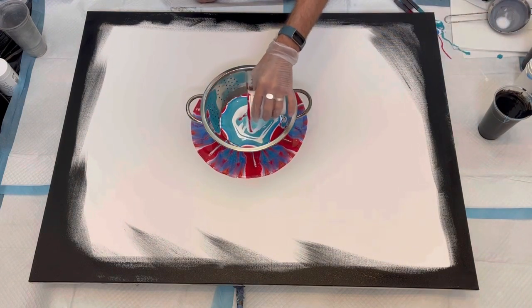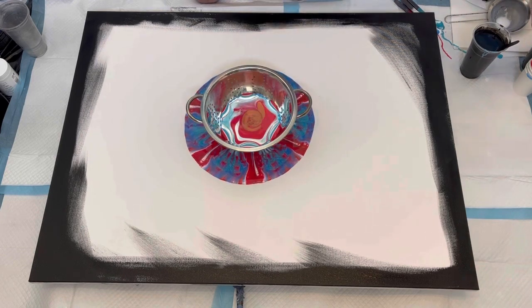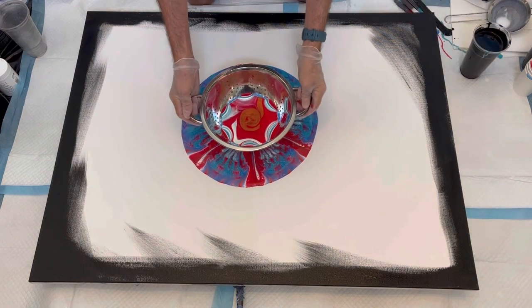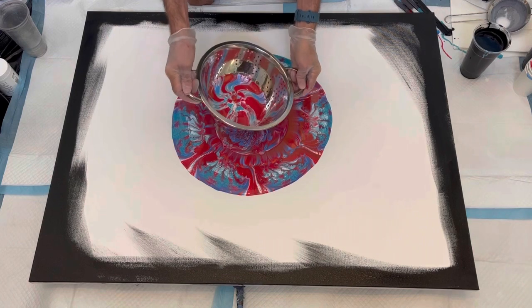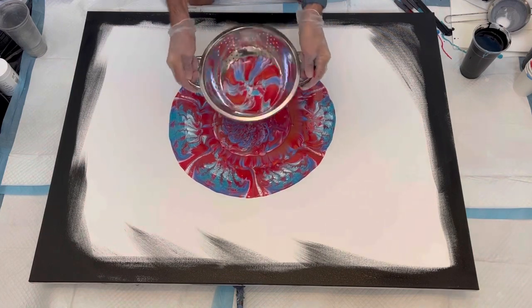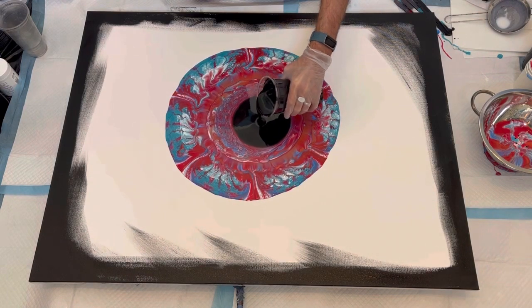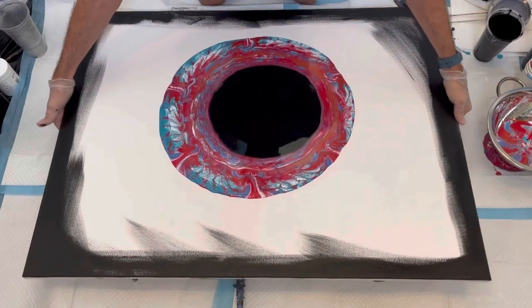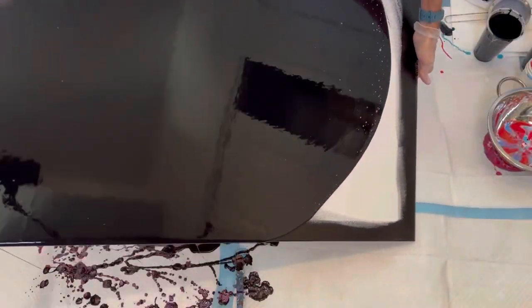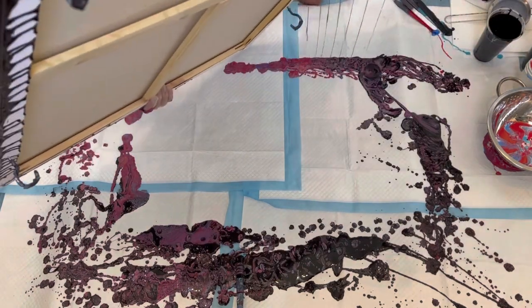I finish with more white, then the red, then the Pearl Marmalade — it's got some red in it but is almost like a copper color. I lifted the colander up and I wasn't quite sure I had enough paint, so I wanted to get as much paint out onto the canvas as possible. It's almost looking like a tie-dye shirt at this point. Then I pour the black on top, being really careful to make sure I got as much colored paint underneath the black. After the first corner, I started to worry if I had enough paint on the canvas.